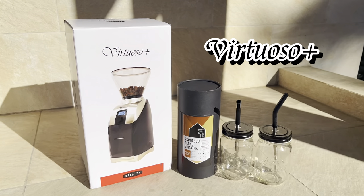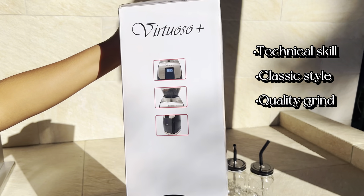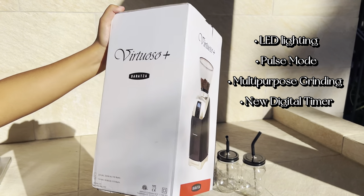Today, we're going to make a cup of coffee with the Baratza Virtuoso Coffee Grinder. The Virtuoso lives up to its name by providing technical skill, classic style, and a consistent quality grind.